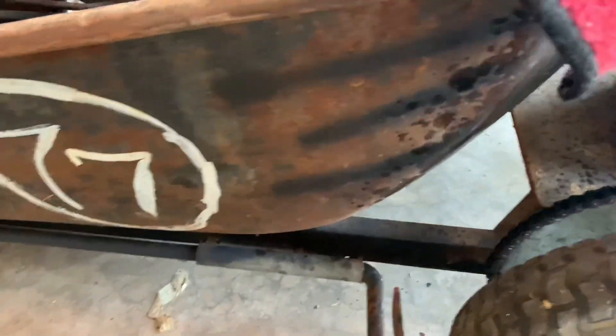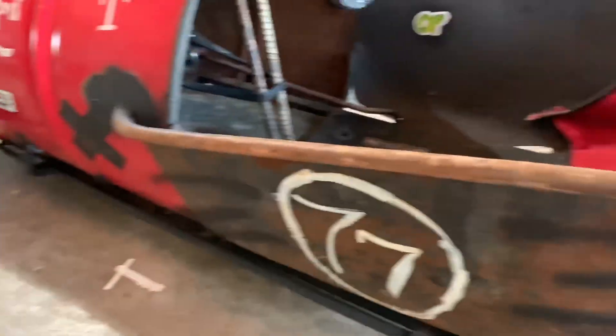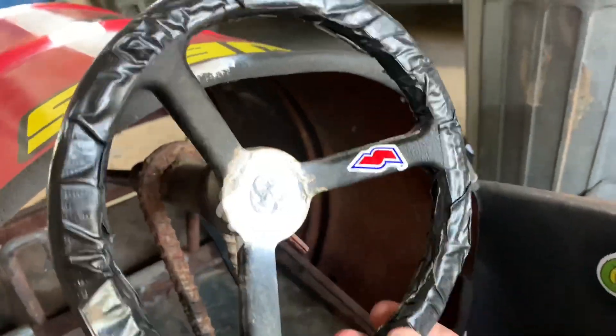This is a ladder off of an oil rig, and I saw it and I was thinking, wow, that looks like it would be a great frame for a go-cart. You can kind of see where the steps are. It's really crazy. This angle piece is also off of an oil rig.